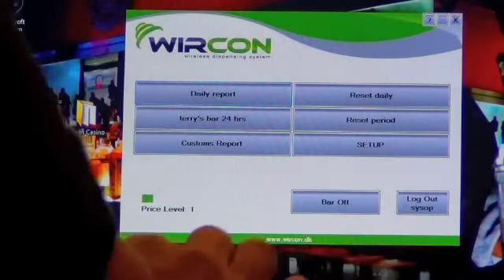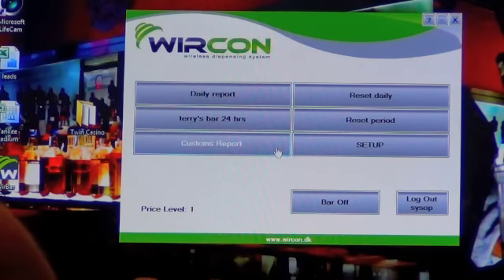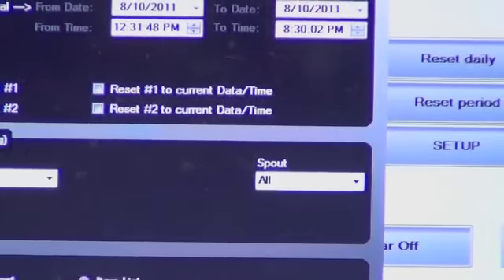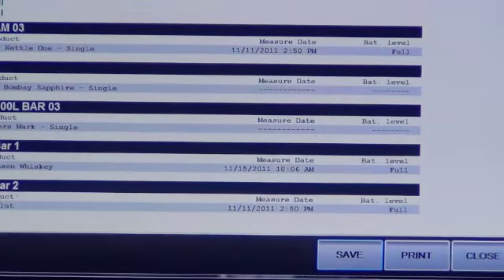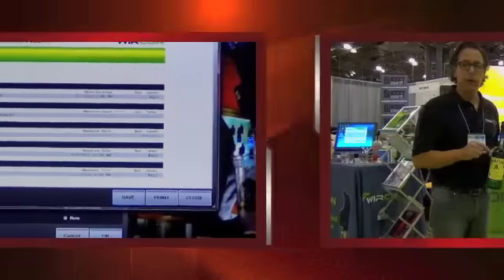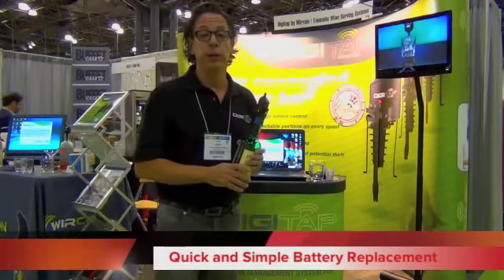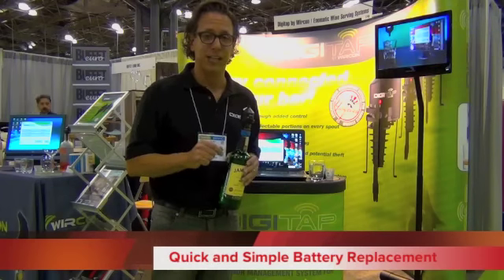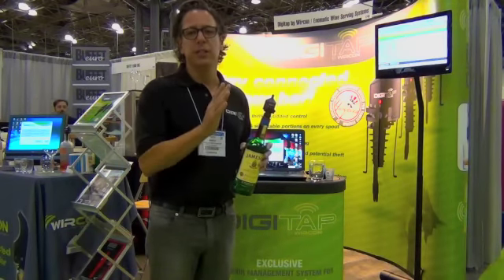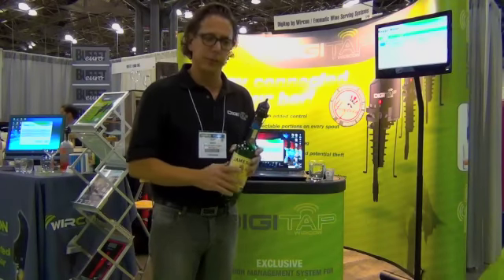Battery report is easy to generate. You go to custom reports and select spout battery level. It tells me that I've got a full battery on my Kettle One. These two have not registered because they're not connected to the system right now, and these two also are full. Batteries last 1,500 to 3,000 pours depending on viscosity — vodka is going to be more on the 3,000 side, and a higher viscosity, higher sugar level liquor is going to be on the 1,500 side.